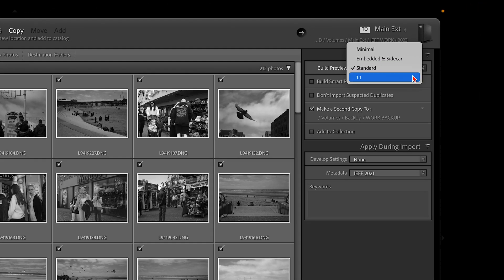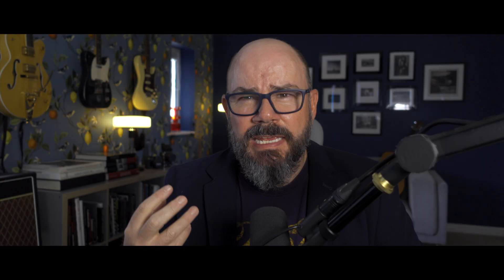I always create standard previews on import. If you have an older machine and things are sluggish — particularly in Develop mode — I would create one-to-one previews on import. It takes a little longer to bring photos into Lightroom but makes everything much smoother once you're in the app. When I finish editing, images are saved as TIFF files and put on a network drive, so important images are stored in three different places.